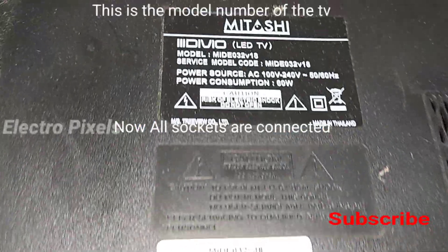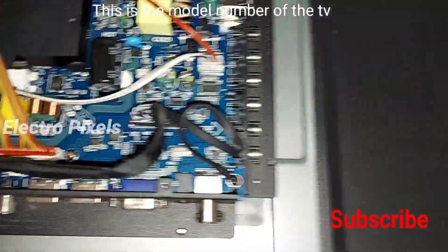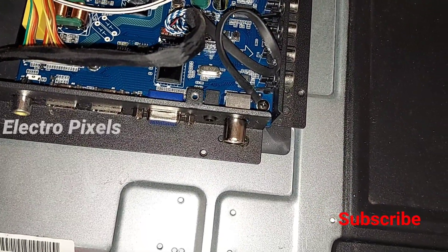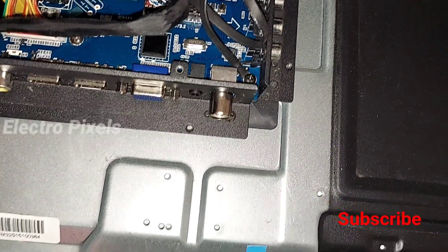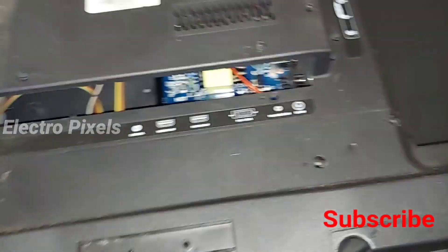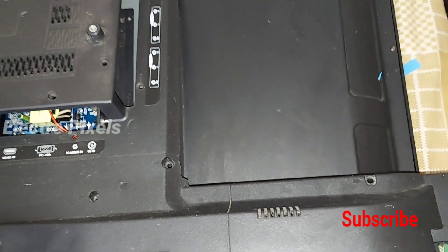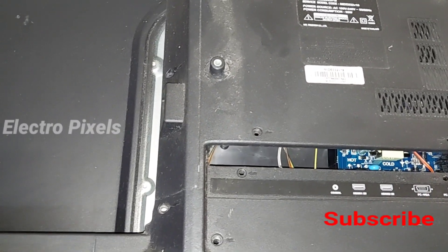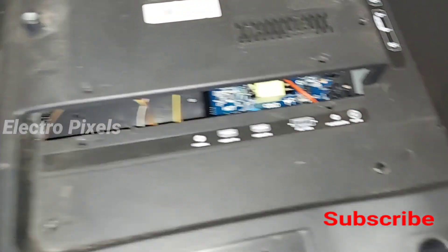Now all ports are connected. Let's put the back cover on — connecting sensor wires, power cable — and check the TV image and the motherboard before final assembly. The sensor wires, speaker wires, LED, and LVDS cables are all connected in their sockets. Before screwing the back cover, let's turn on the TV and check whether the board is working. Even for a new board, we should always check it first, as there may be manufacturing defects.